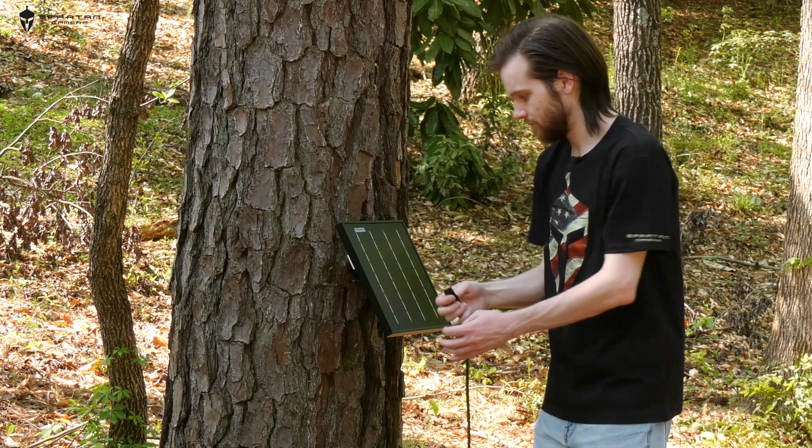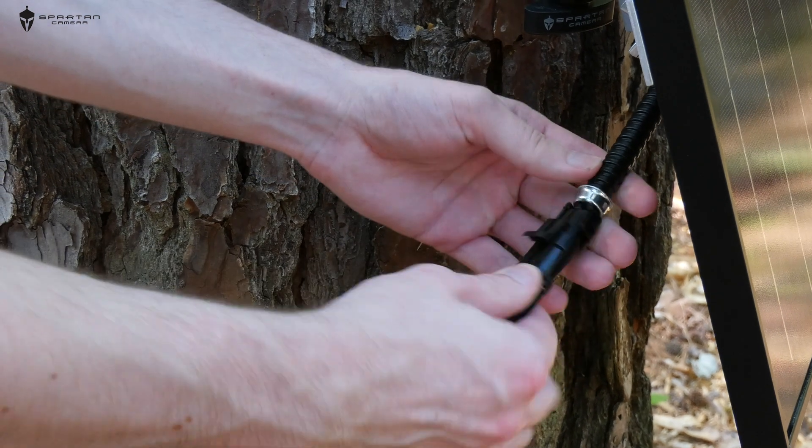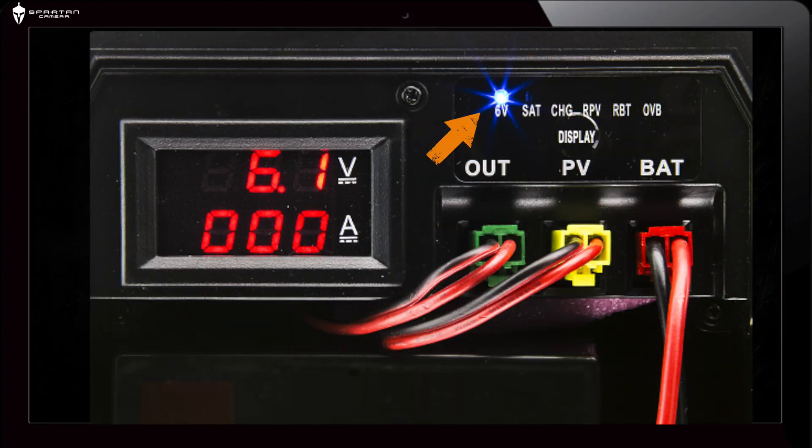We can now connect the two-prong cable from the battery box into the connector on the back of the solar panel. The light inside the battery box indicating solar power may not immediately light up, since it will only light up when the battery is charging from the solar panel and a full battery won't be able to receive any charge.